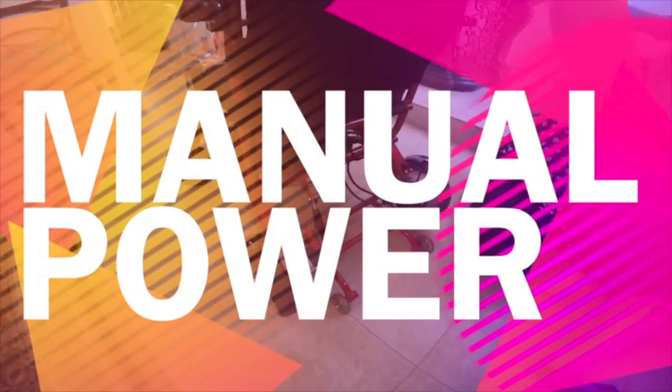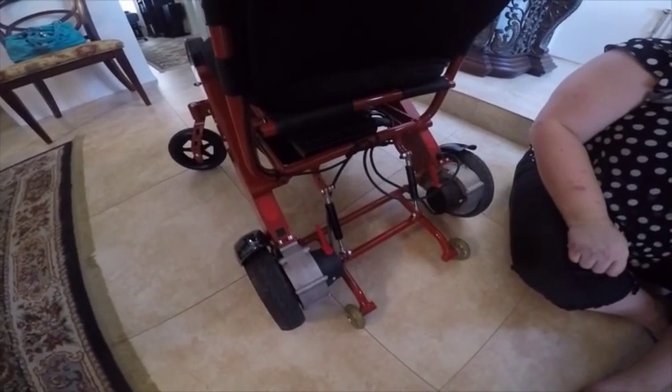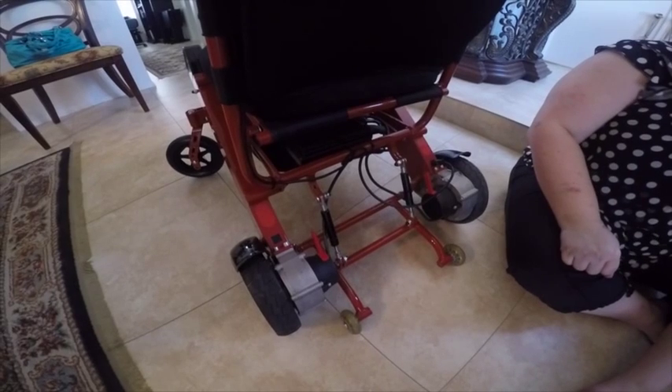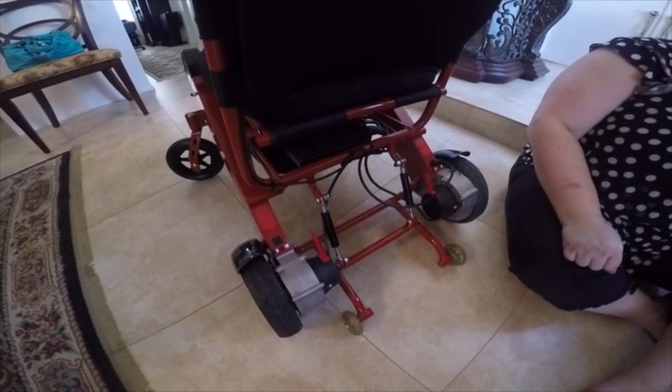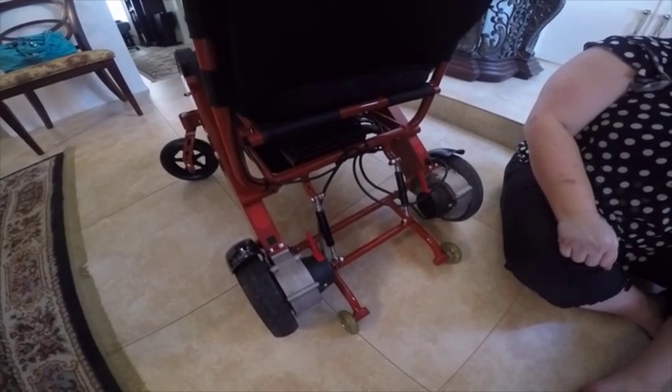In this video we're going to show you how to disengage the engine. If you're out and about and the battery goes dead and you need to turn your power wheelchair into a manual wheelchair so it can be pushed, this is how you disengage the engine from the wheels.